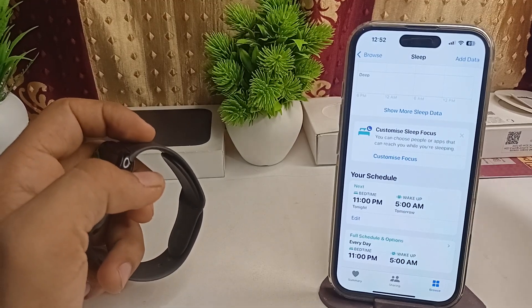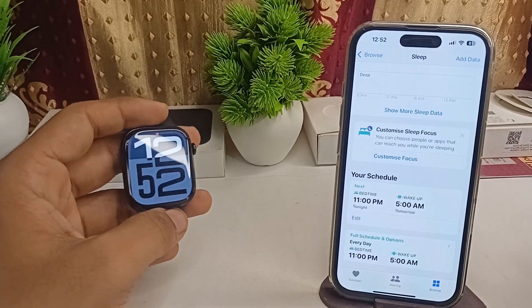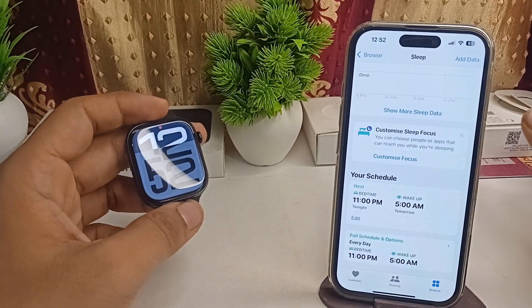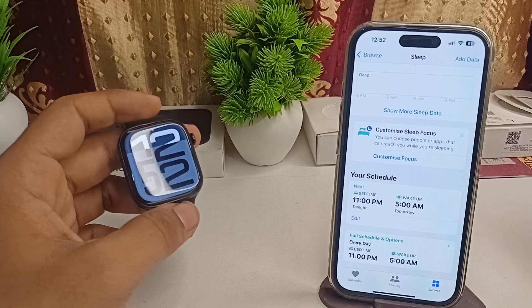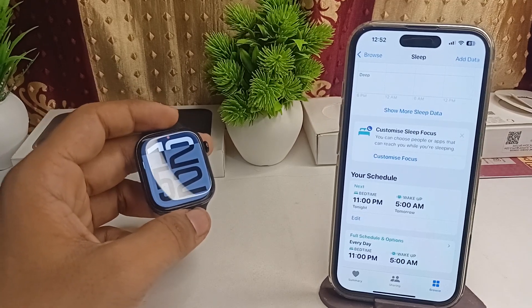You cannot measure your body temperature on demand as usual. Even if you download a third-party application, it will not work — the watch only measures your temperature while you are sleeping.